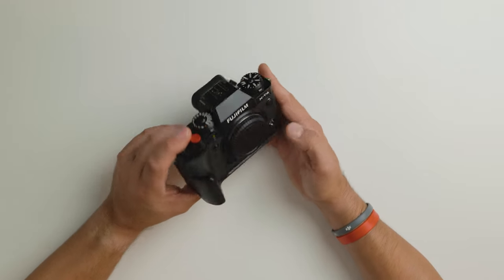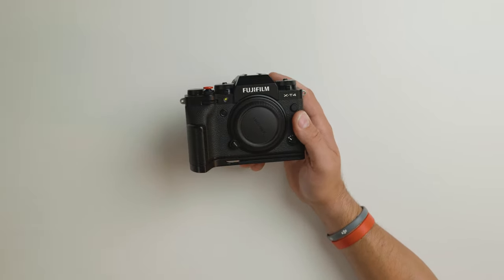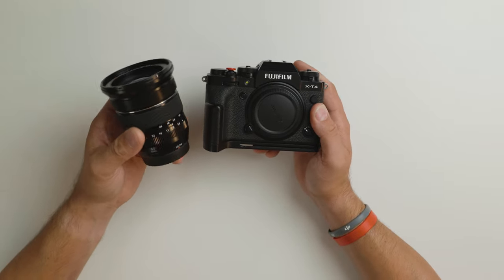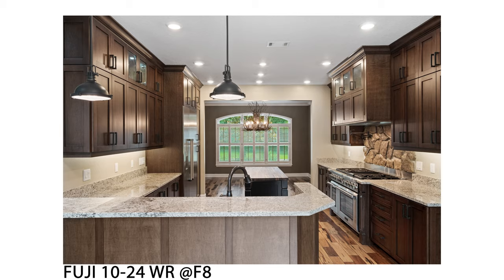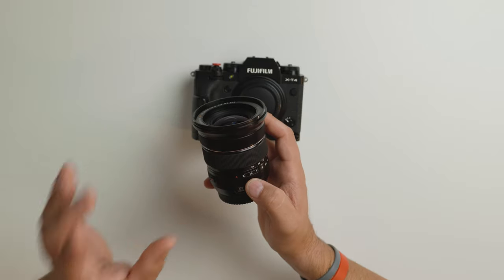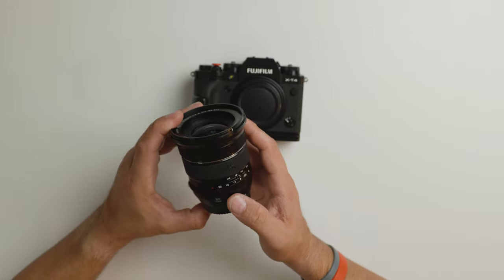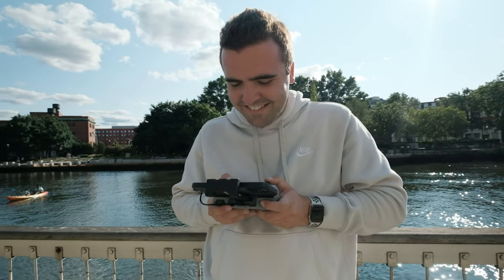I stopped vlogging with the X-T4 because it is so heavy. For real estate photography, I switched to the Fuji 10-24mm WR lens — it's a great lens. Using autofocus with Fuji for real estate is sometimes hit or miss. I use single-point autofocus to target a specific point in a house. In rooms with white or gray walls, there's not enough contrast to lock focus. Fuji does indicate AF success with a green or red box, so I wait for confirmation — but recently I've just opted to use manual focus with this lens, which is unfortunate since I bought it for the autofocus. For video, though, it works phenomenally.